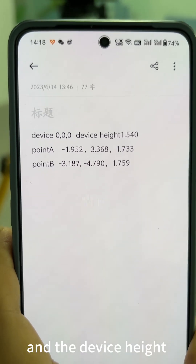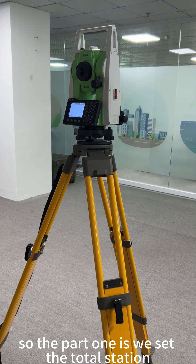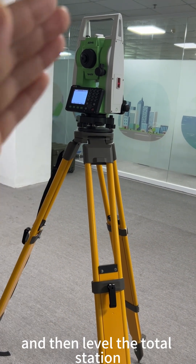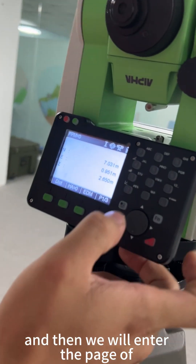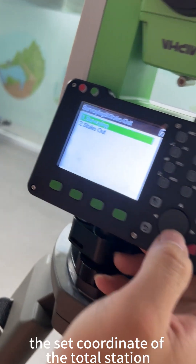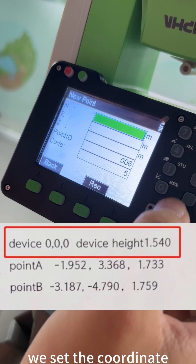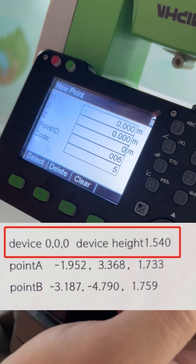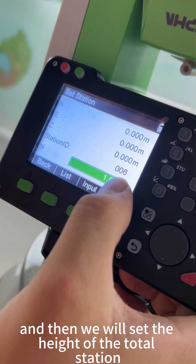Part one: we set the total station. First we set the tripod, then level the total station, and then we enter the page to set the coordinate of the total station. We set the coordinate and then set the height of the total station.